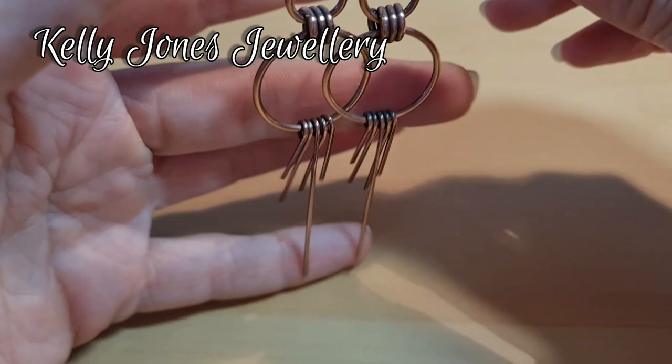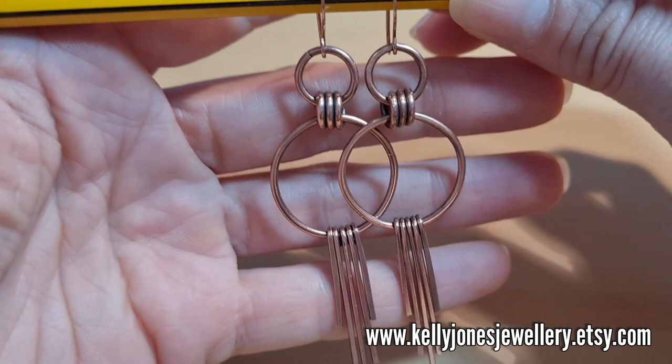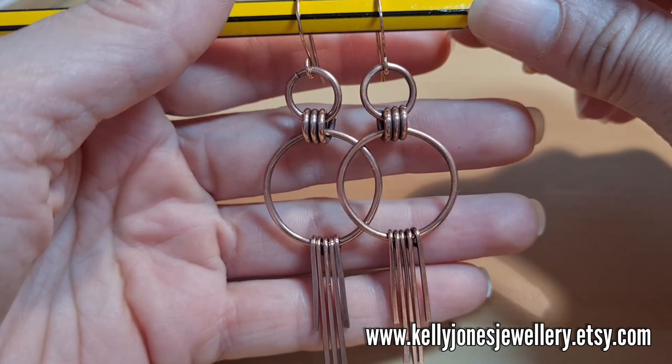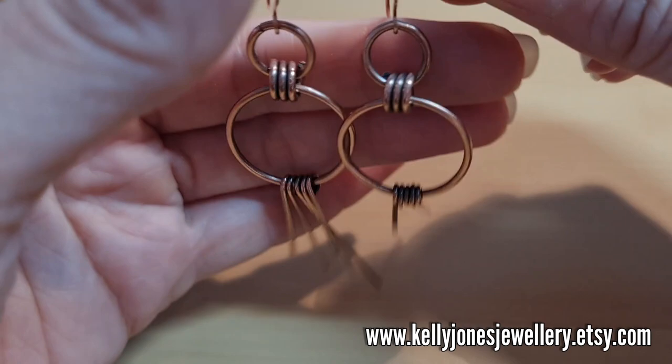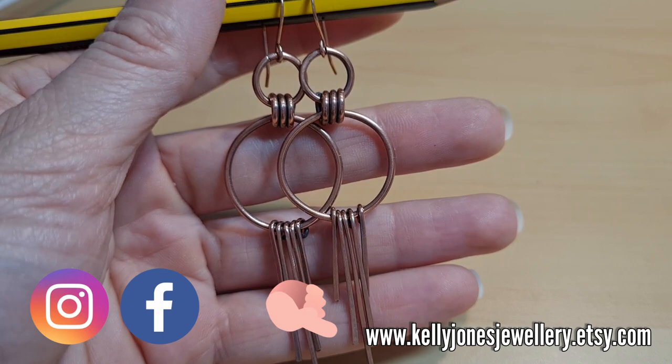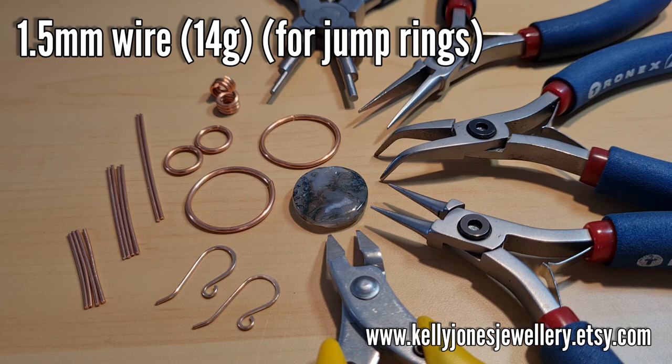Hi, I'm Kelly from Kelly Jones Jewelry. Today I'm going to show you how to make these nice hoop dangle earrings — they're very dangly. Once you've made your rings and your bars, it's just a matter of piecing it all together, so it's quite a simple one for you today. I'll put a list in the description below of everything you'll need, and as always there are links to my Facebook and Etsy. Please mention me when sharing your work online made from my tutorials.